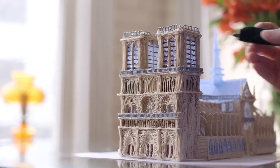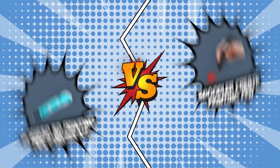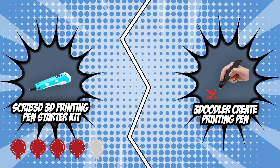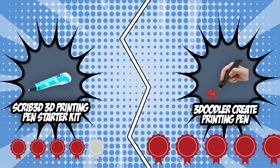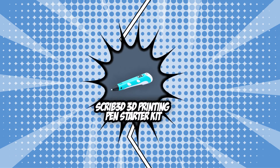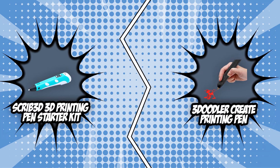The heated plastic inside the pen will follow the lines you draw until your project physically manifests like how you planned it in your head. In today's 3D pen review, we have picked two of the most creative contenders: the Scribe 3D printing pen starter kit, which has earned 4 badges, and the 3Doodler Crate printing pen, which has garnered 5 badges from our team at TrustedShoppingGuide.com. Before jumping to your next purchase, let's see how these two challengers stack up against each other in today's brand wars.